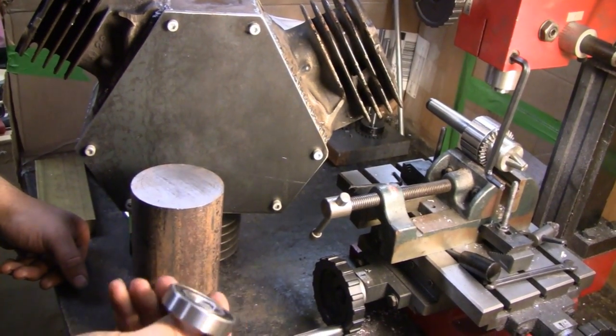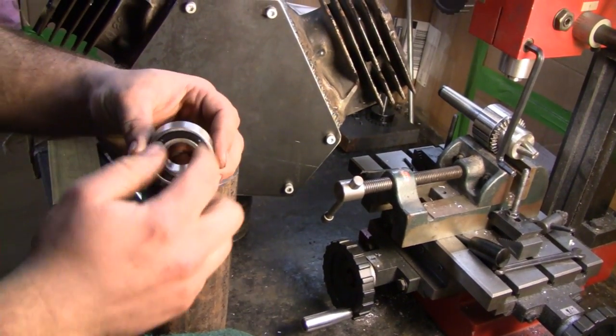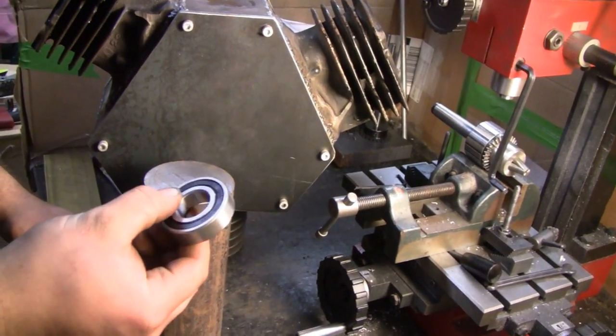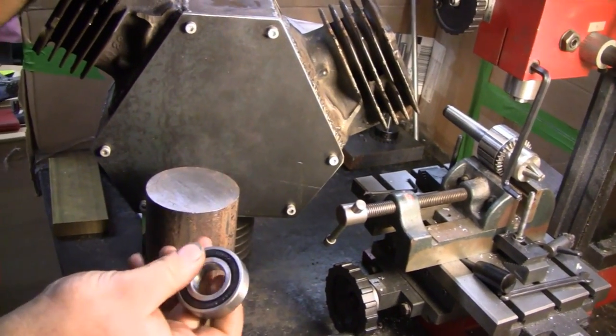What we've done in the past with the past couple of engines we've made is we've welded the race of the bearing right to the plate, and that works pretty well. You just have to be careful. The little engines — I mean, we could throw them out, we could mess the block up. Yeah, or if you've gotten this far, you don't want to do that.